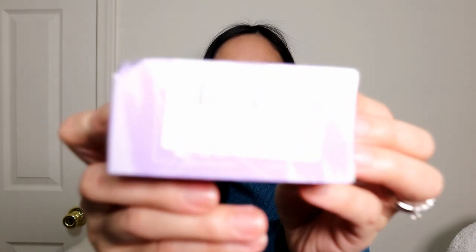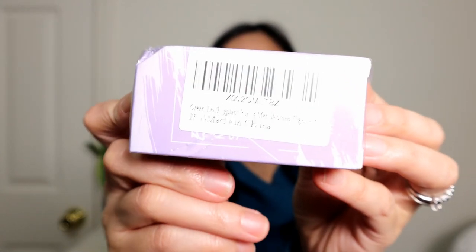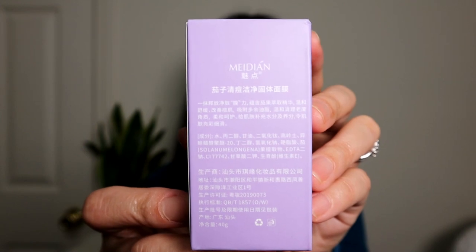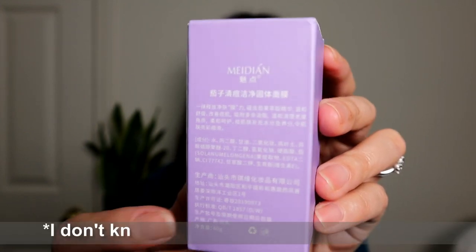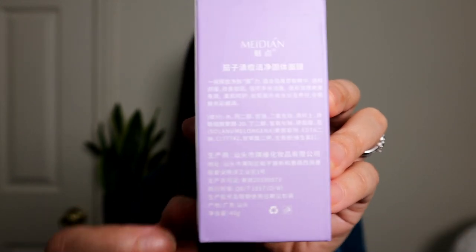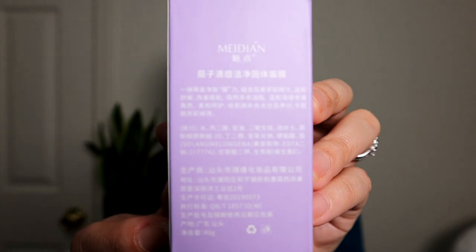I did not open it yet and I'm going to show you the packaging. It says here that this is a green tea and eggplant mask, and this is made in China — in case you want to know. This is the actual packaging of this eggplant mask stick. I don't know how to read it, so I'm just hoping that there is an English translation right there so it would be easier to read and follow the instruction.